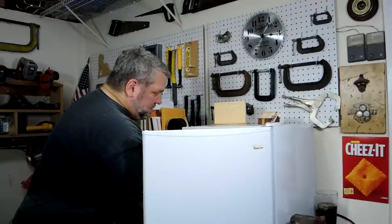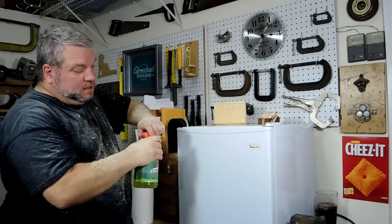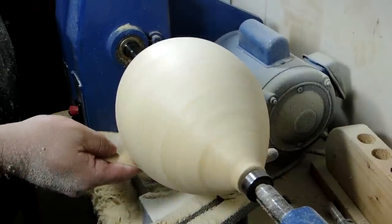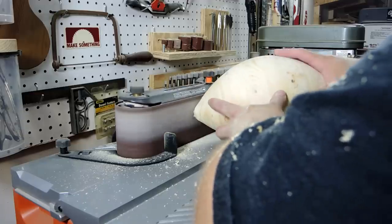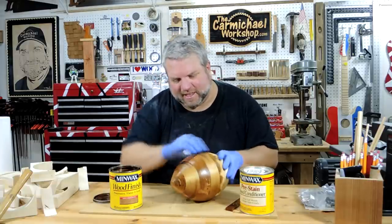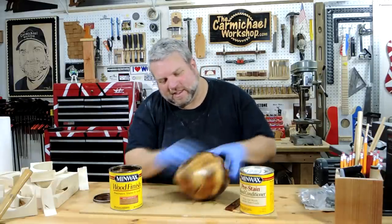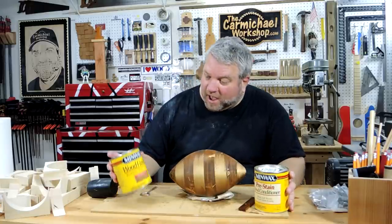It's time for a water break. I put on some of this pre-stain wood conditioner before I put on this early American stain because it helps the color be more uniform.